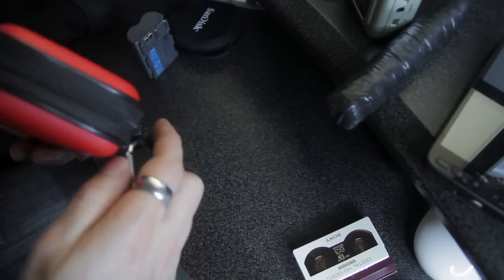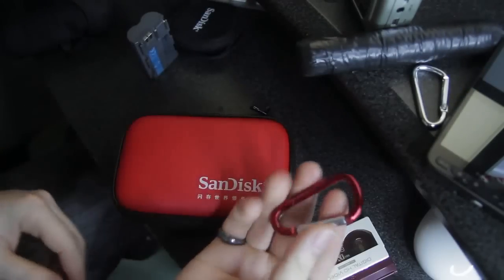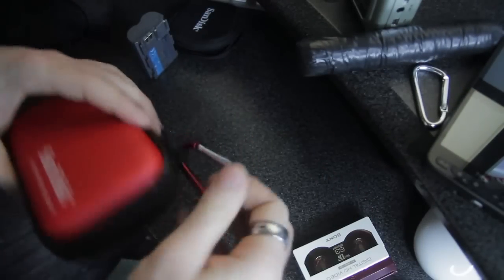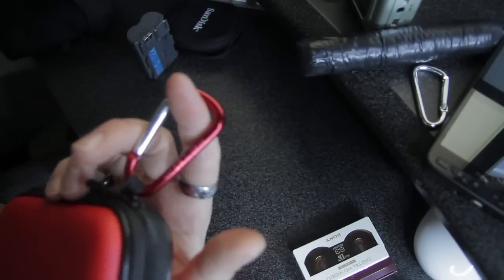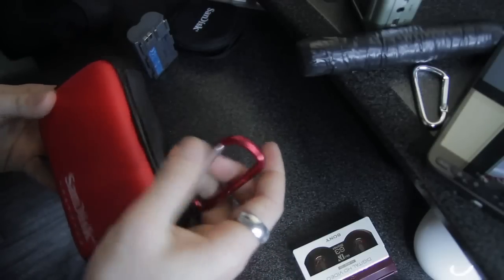One thing — the clip is not too bad, but I'm going to use a slightly beefier one. You can get these from any little shop for about a pound, but I would say get a slightly beefier one.